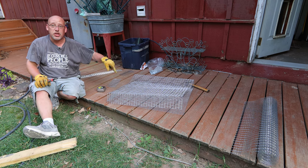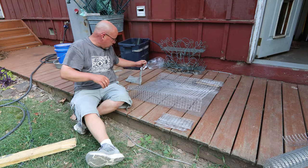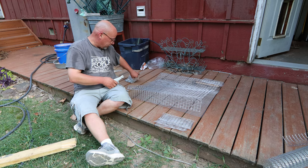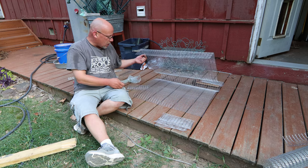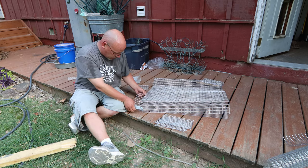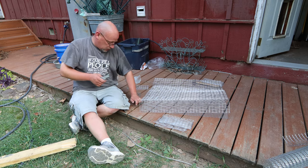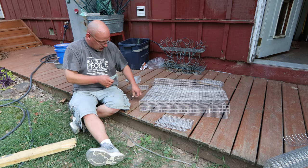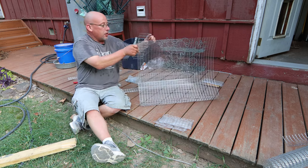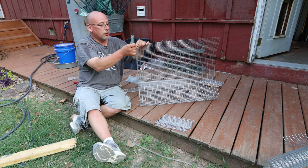Let me go get those cut and I'll come back. Alright, so I got my cage wire all cut. Now it's time to start clipping these things together. I need some new J-clip pliers, but these will work for today. Where do I want to start? I think I'll just clip on this bottom piece first, right there. Make sure that's good and flat and not too bent.